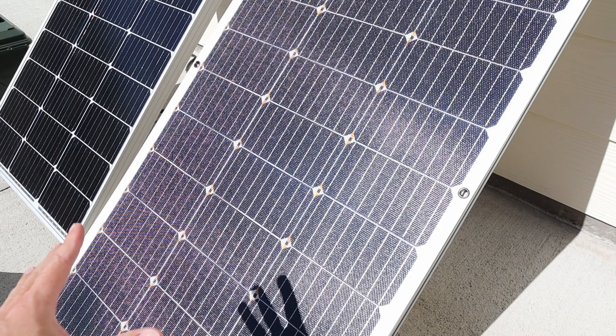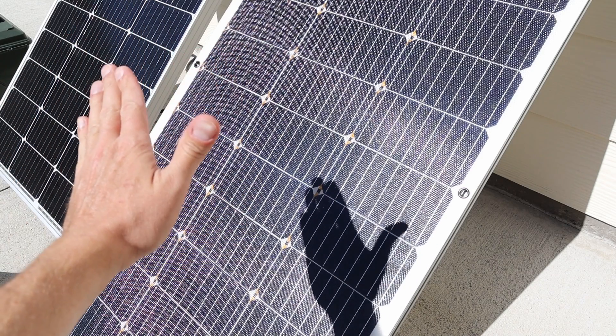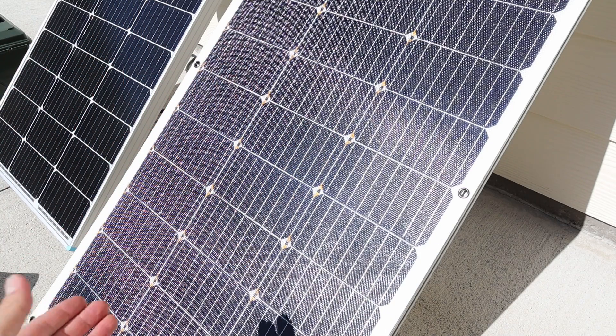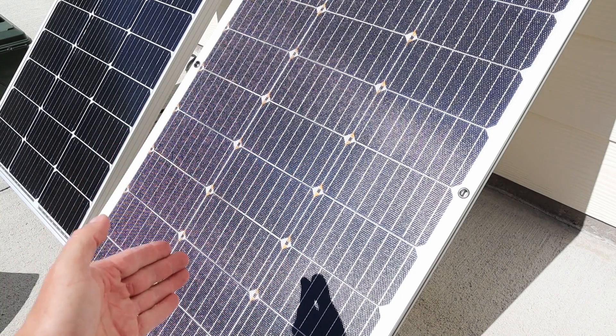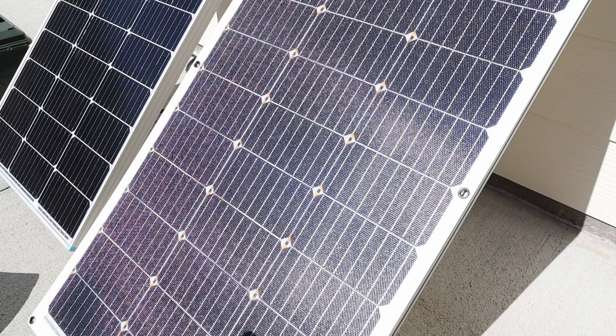The main difference in the technology of this solar panel is it has many bypass diodes. When you have shading on any of these cells, power likes to take the path of least resistance. So instead of going through the shaded cell, it is going to go through the diode and skip on to the next solar cell — that's how you get more power because of all the built-in diodes.